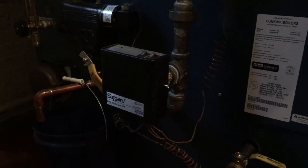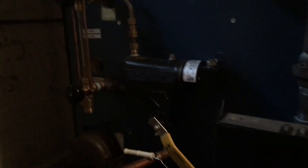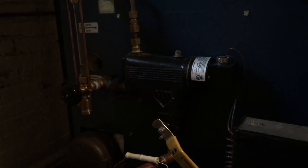Down here we have a manual reset low water cutoff — a Hydrotherm, yes Hydrostat. Over here is the good old McDonald Miller number 67 with a blow down.